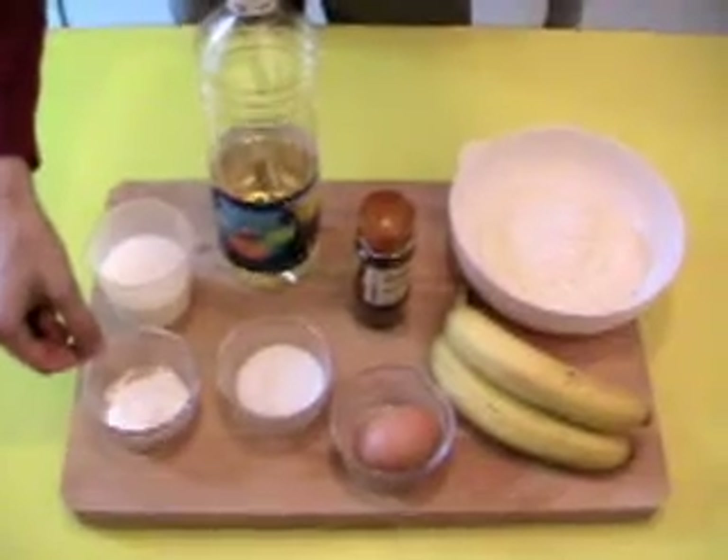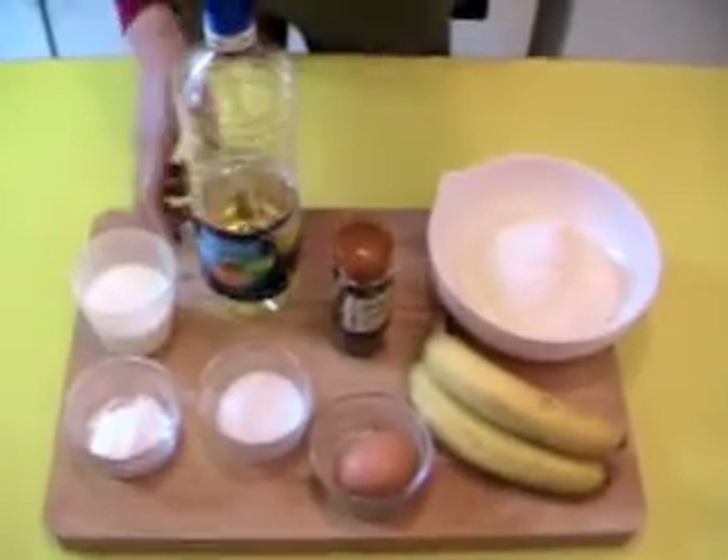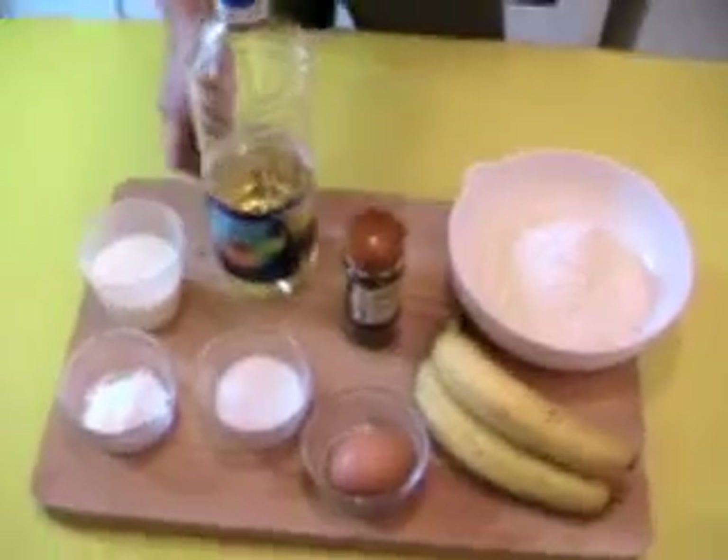1 packet of baking powder, some milk, cinnamon and of course some vegetable oil to fry it.